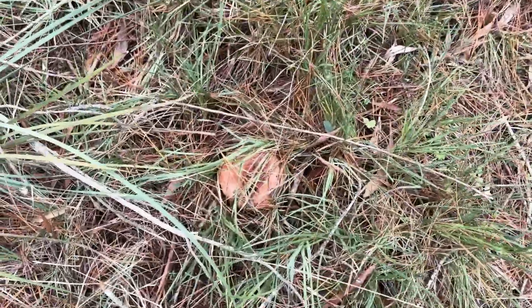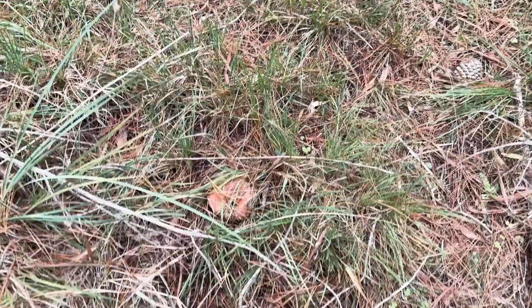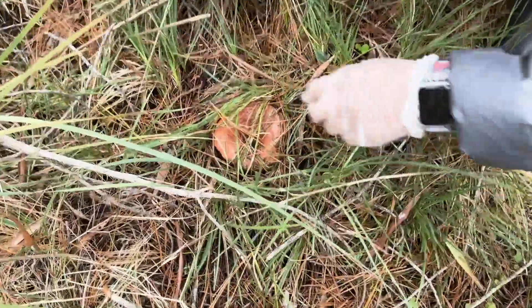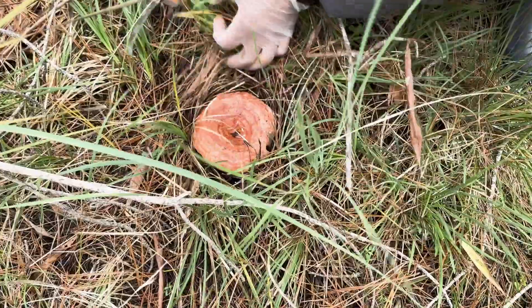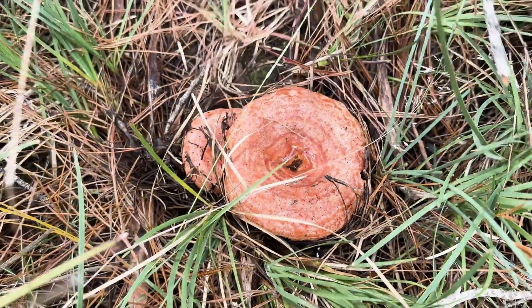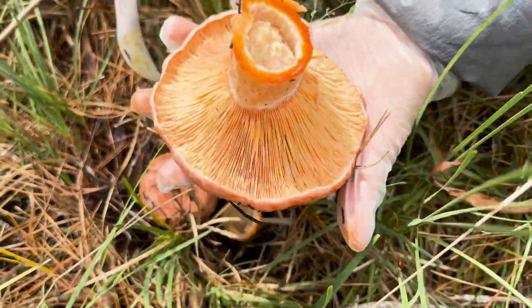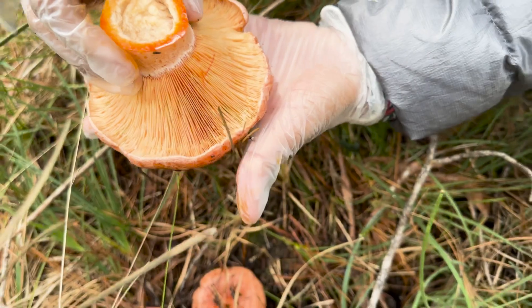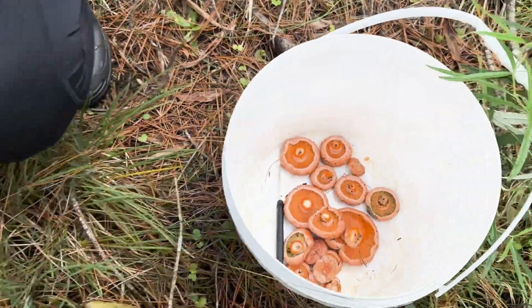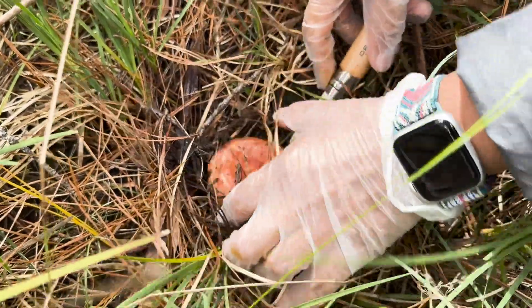Oh my god, a huge one! Yes! That one is massive — hopefully it's good underneath. They're not fresh — but there's little ones next to it. Oh the little one, how cute, there's two! It's fresh, it's not chewed, it's beautiful, it's huge. That's what you really want — nice and fresh.